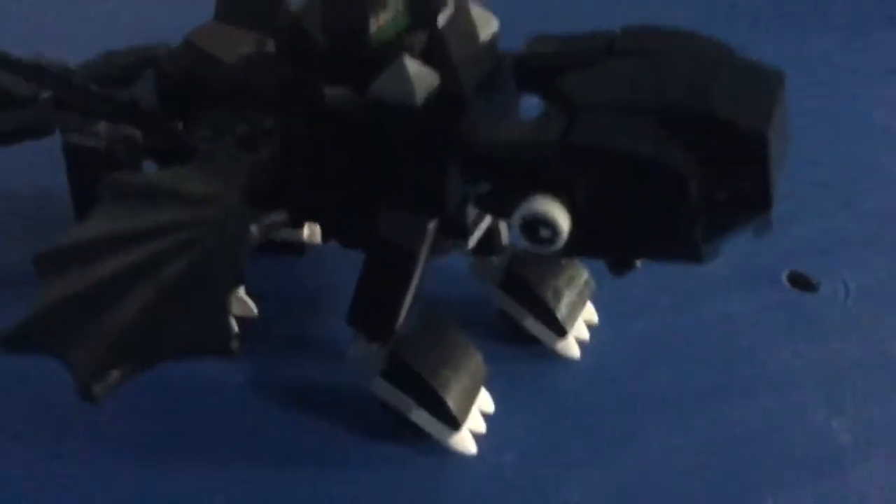Here we have Toothless the adorable Night Fury. I will try to bring out his more adorable side with the eyes and the head.